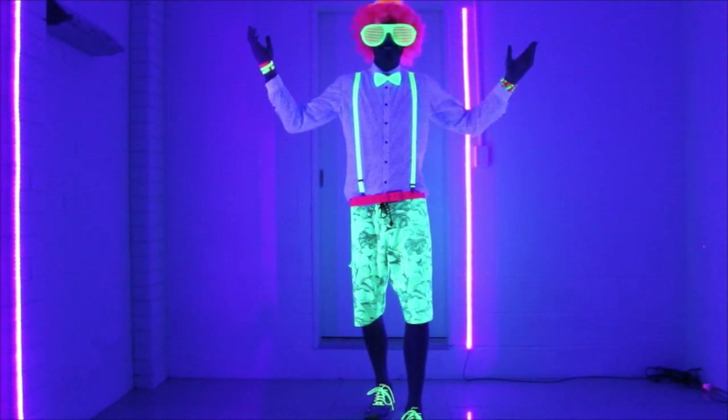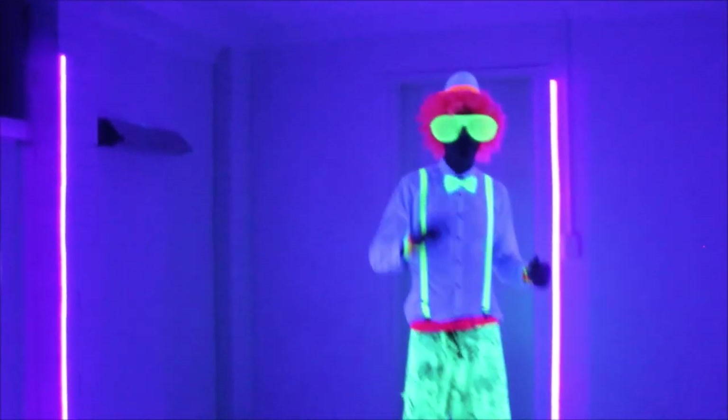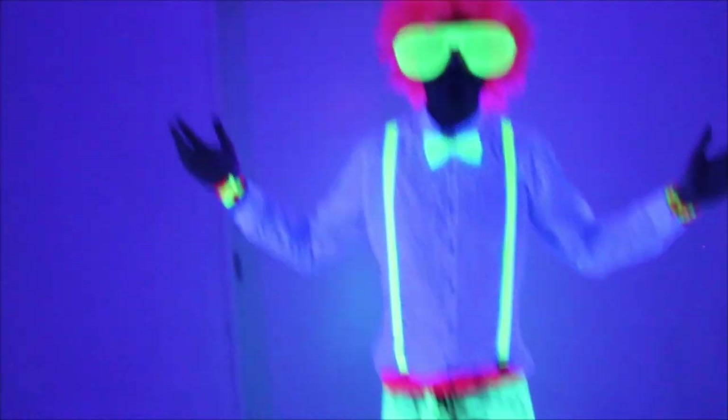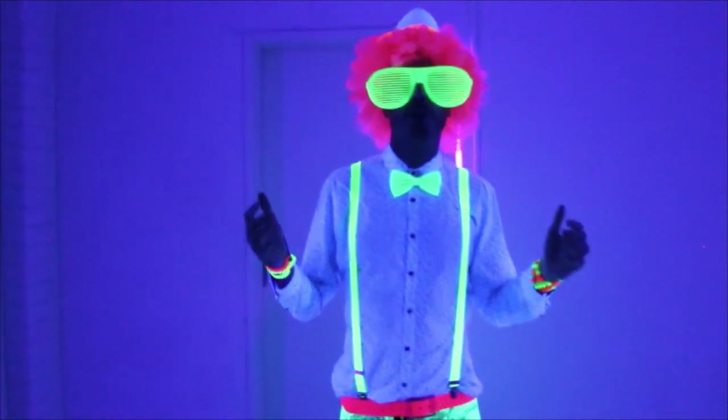How awesome is this? Glow Wave Black Light Glow Party Kits — order yours today from GlowPartyWorld.com and you too could have an amazing Glow Party set up like this in under 5 minutes. For more information visit GlowPartyWorld.com.